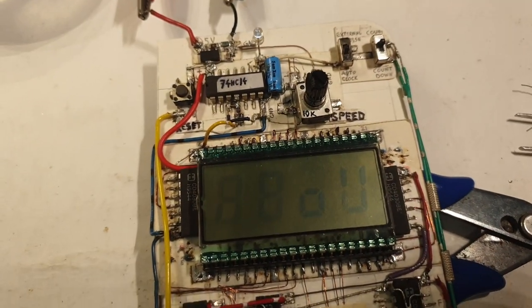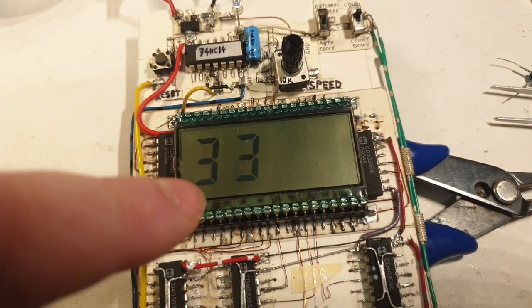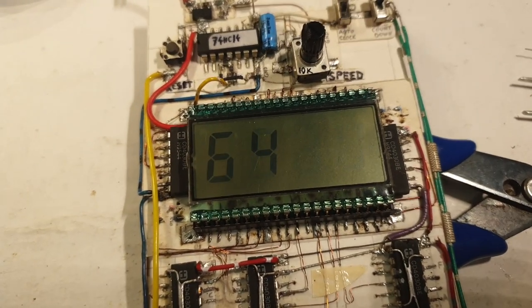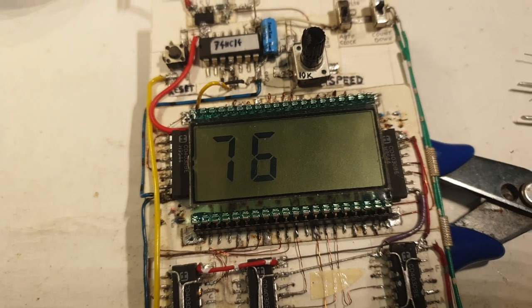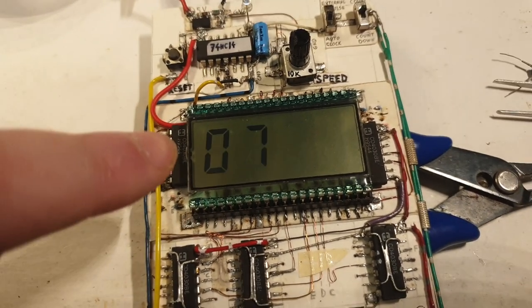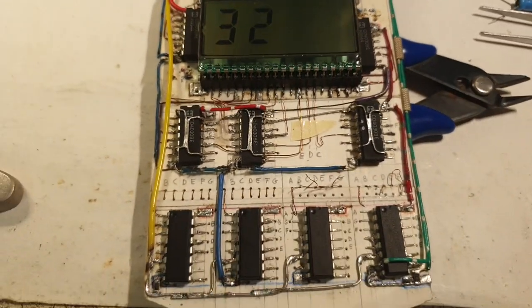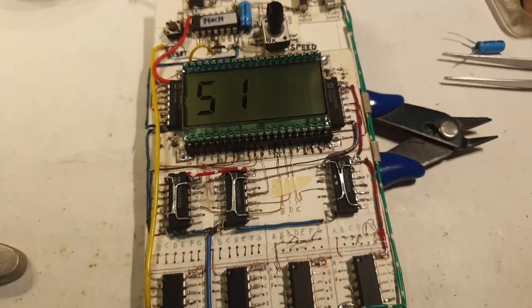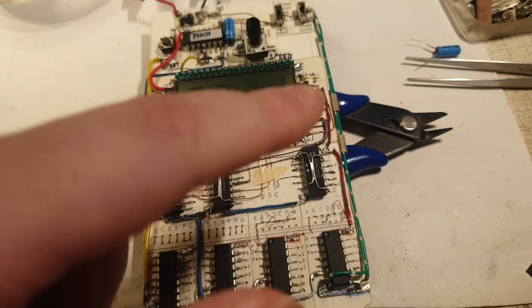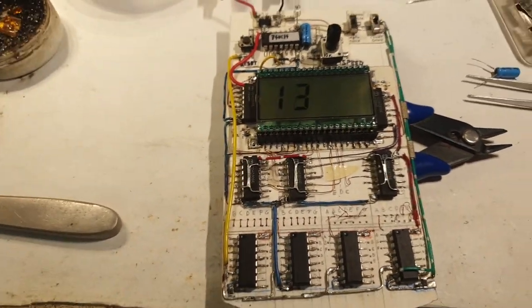When segment count is low the contrast is excellent; when segment count is high it drops badly — like with eight, nine, zero. Then when it comes back to one the contrast is perfect again, and then it degrades. This is a problem I didn't expect. I should have built the entire circuit on a breadboard first before going directly to the clean cardboard build. I hope I can resolve it.